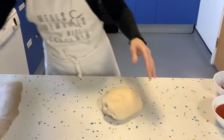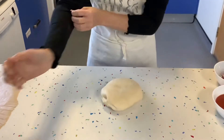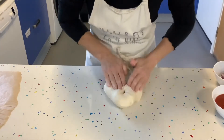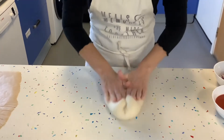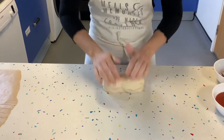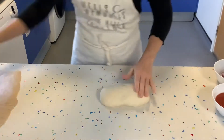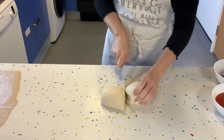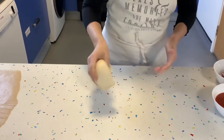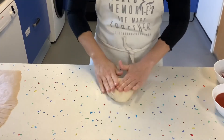We're going to knead it again — it's going to be a bit softer than before because of all the bubbles. So we knead it one more time; you can see the little bubbles coming out. Then we are going to divide this into two pieces.